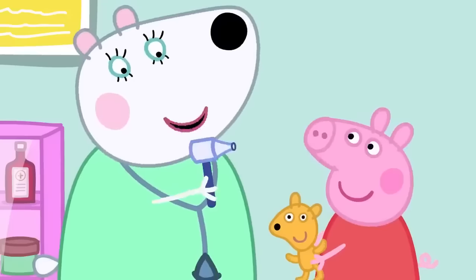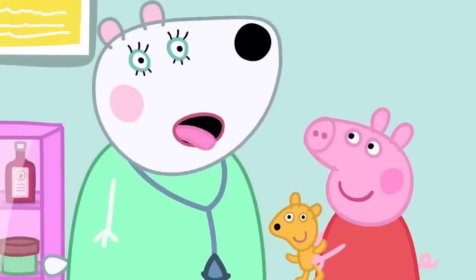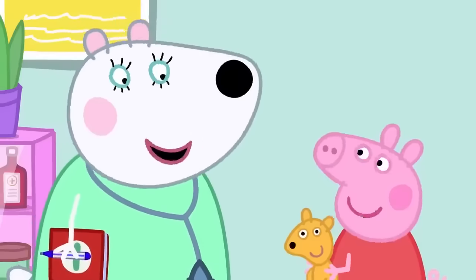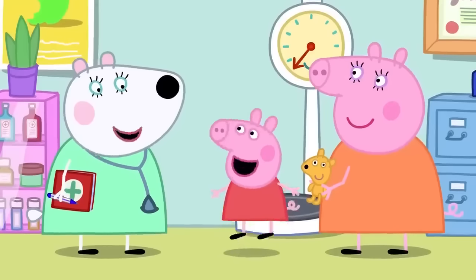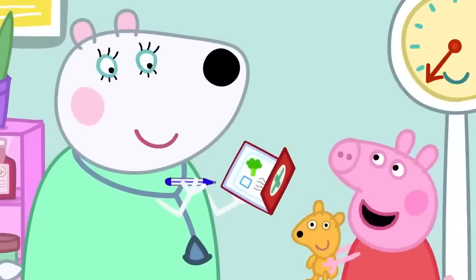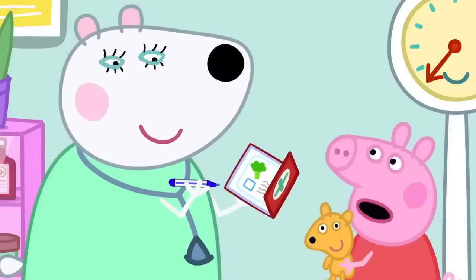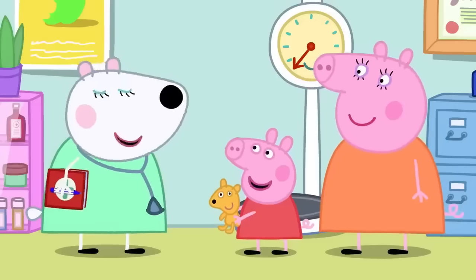Dr. Polar Bear checks Peppa's ears with a special torch, which tickles. She checks Peppa's mouth by asking her to say 'ah'. Peppa offers to let the doctor check her nose too. Dr. Polar Bear asks Peppa to jump up and down and flap her arms. She then asks about Peppa's diet — Peppa likes apples, oranges and bananas, broccoli a little bit, and she loves spaghetti.